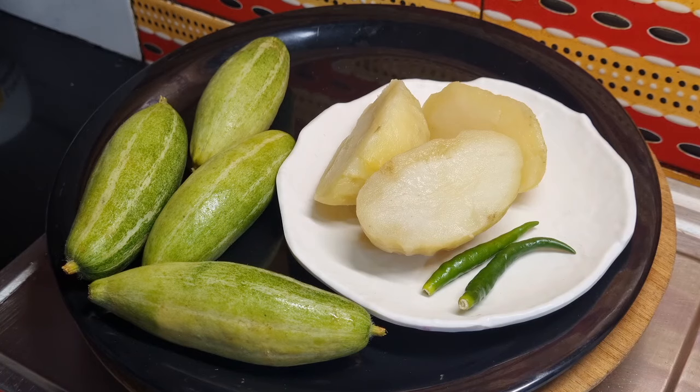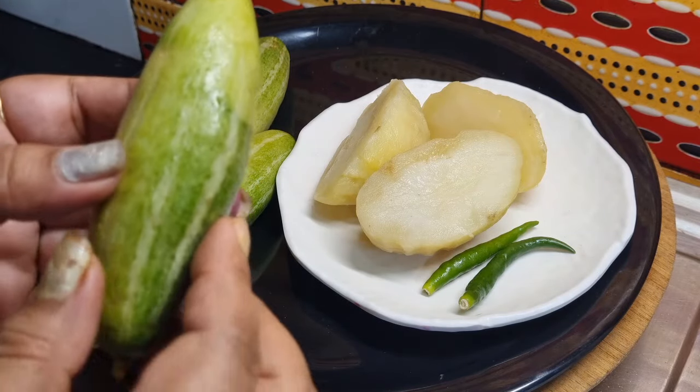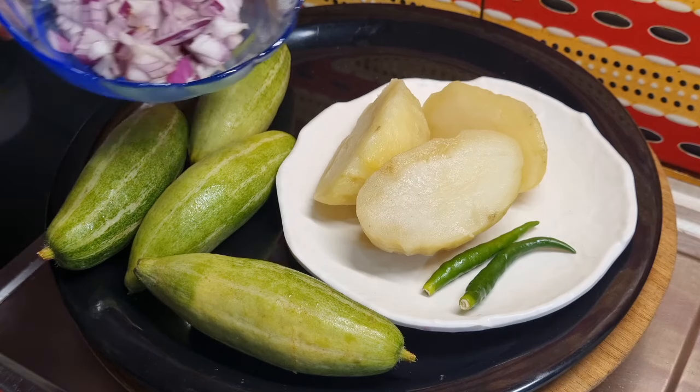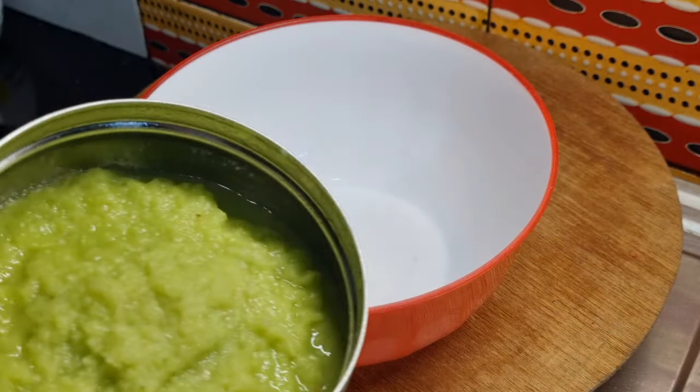এখানে আলু সেদ্ধ — আমি এখানে তিন পিস আলু নিয়েছি সেদ্ধ করে, ভালো করে। আর দুটো কাঁচা লঙ্কা নিয়েছি। আমি পটোলটাকে বেটে ফিরে আসছি — দেখুন প্রথমে আমি একটা মিক্সচার বানিয়েছি।